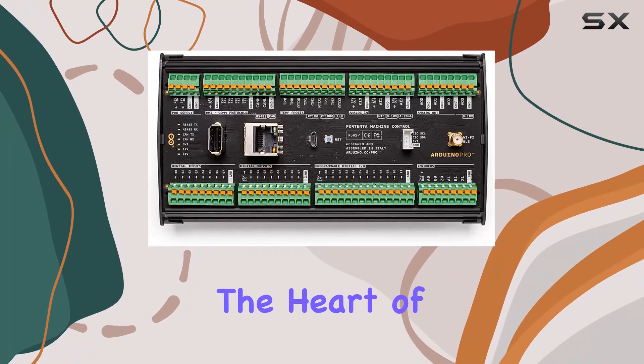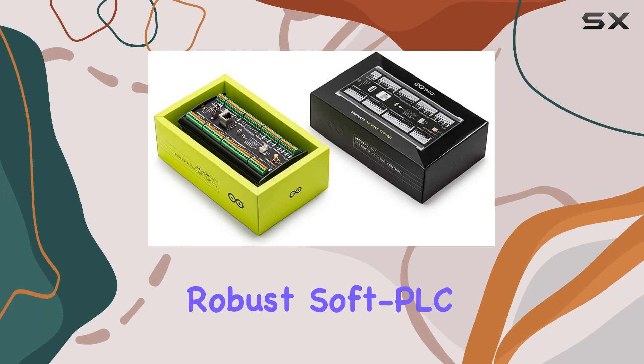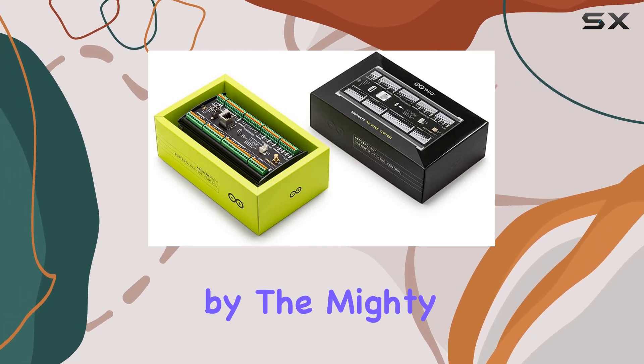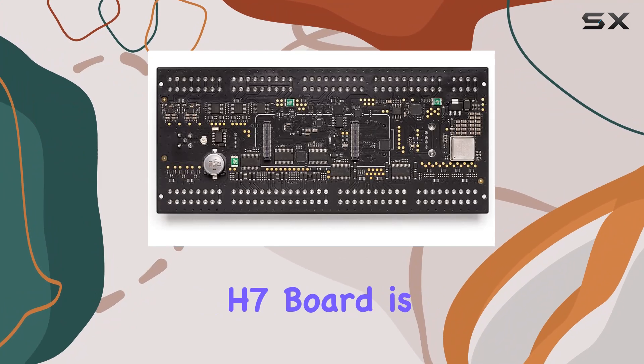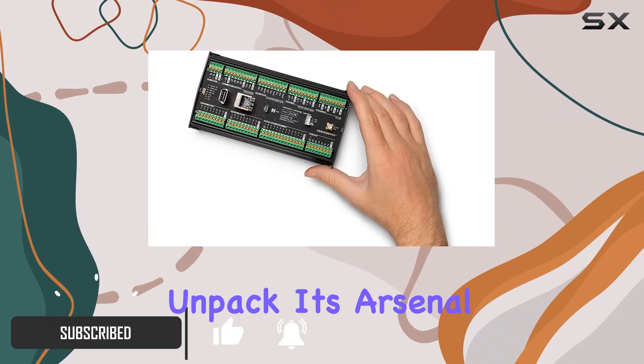Today, we're diving into the heart of innovation with the Arduino Portenta Machine Control. This robust soft PLC controller, fueled by the mighty Arduino Portenta H7 board, is a game-changer for industrial automation. Let's unpack its arsenal of features.